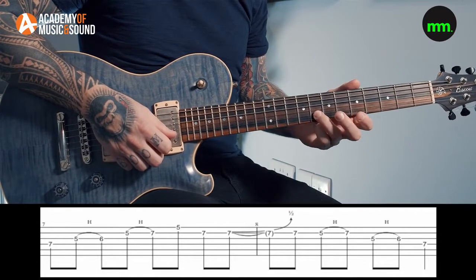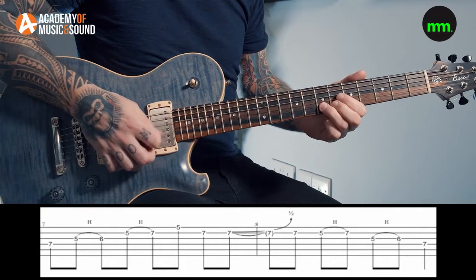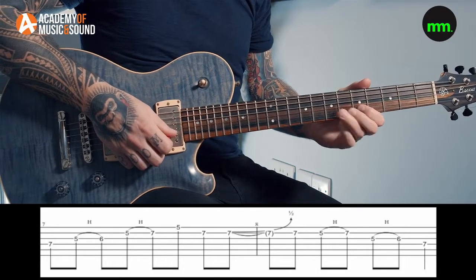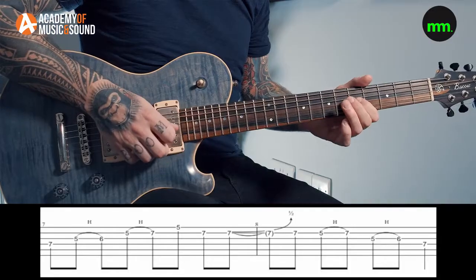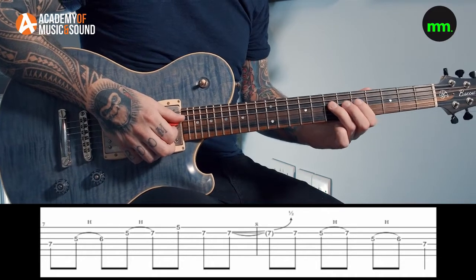We then come to the 7th fret on the B string, play it, then play it again and bend a semitone up. That 7th fret on the B string is a new note to the minor pentatonic shape — it's a natural 6th — and we're bending it up to the flat 7, which was in the minor pentatonic scale. After bending, we come back down, play 7, then 5, and hammer on back to the 7th on the B. We come to the G string and play the minor third, immediately resolving it to the major third with a hammer-on from 5 to 6, then resolve to the root note at the 7th fret D string.